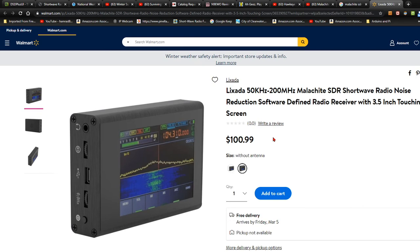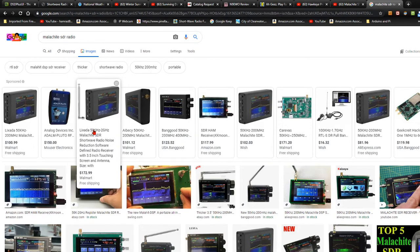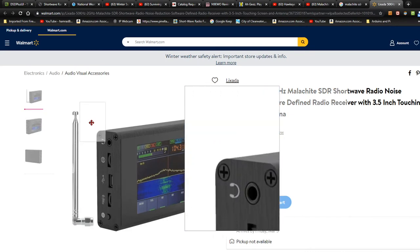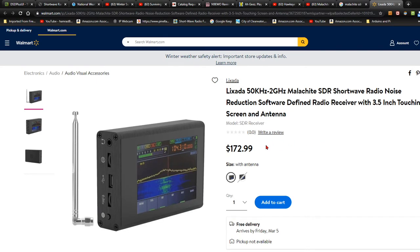So this one is $100. I've seen the bare bones one without the case for like $77. Here's another one from Walmart that looks identical — same name. This one says it includes an antenna, which is a dollar or two dollar item. The other one said no antenna. This one is $180. So are they really the same, or are they completely different?